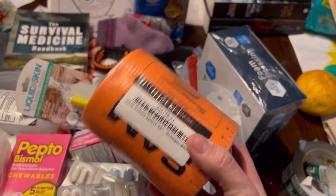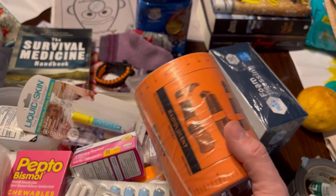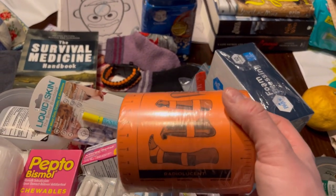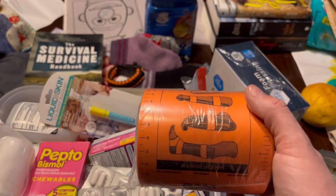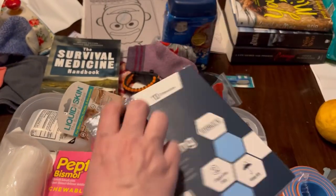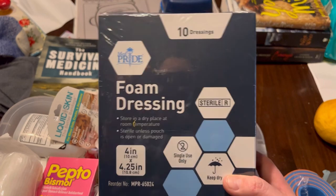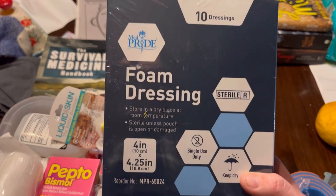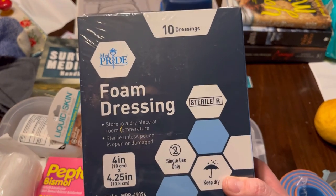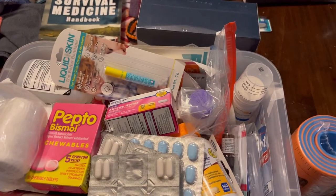We're also adding one SAM splint, just in case. We're going to be in a fallout shelter — if things shake and the kids bonk themselves, we have this on hand. I'll also be adding foam dressings. These foam dressings would allow us, if we had a really big injury, to not have to change it out so often and would create a protective barrier.